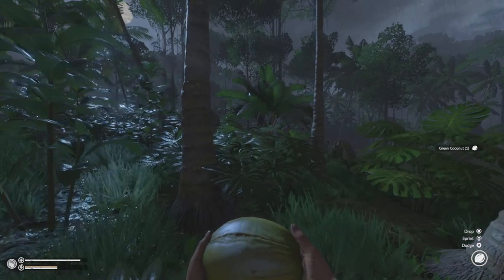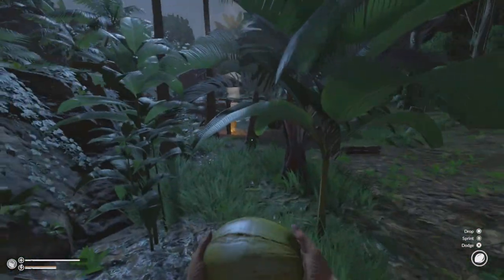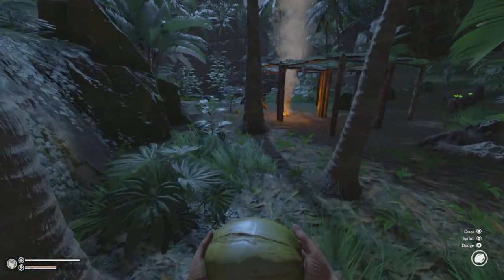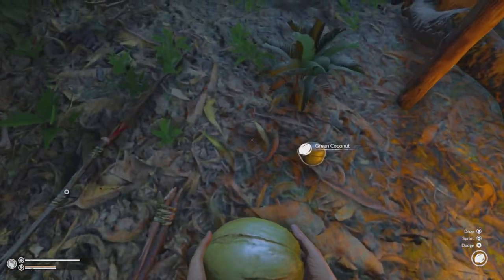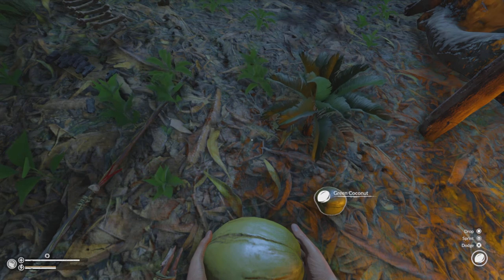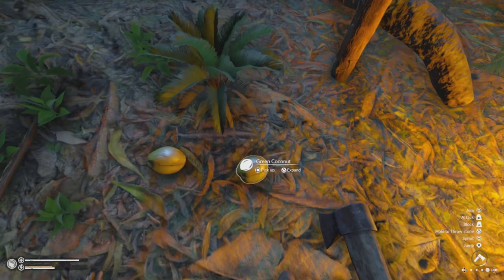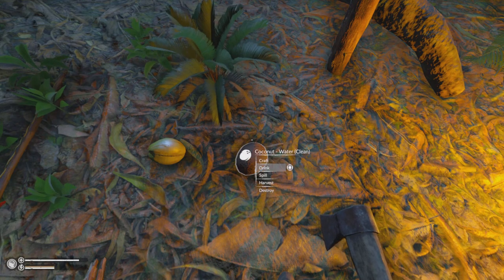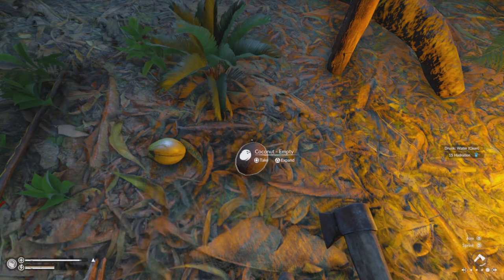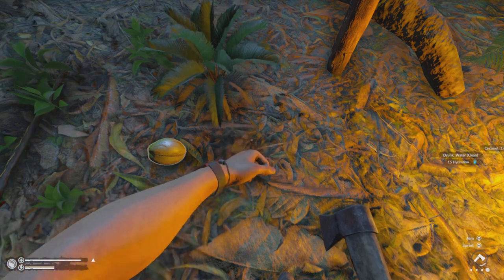I'm going to pick this up and head back to camp. We are back at camp now. First, we need to drop this coconut here next to this one, then we need to open a coconut and drink from it.